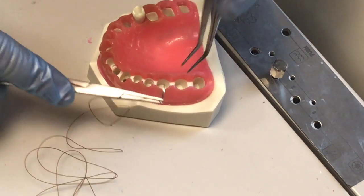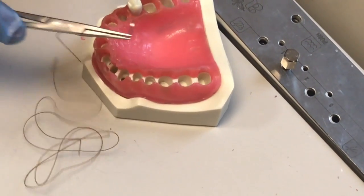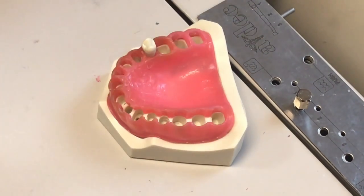The first thing we're going to go over is a basic instrument tie, just for attaching a single suture. We're doing this outside the mouth so you can see it. Obviously, you can imagine it's a little bit more difficult inside the oral cavity.